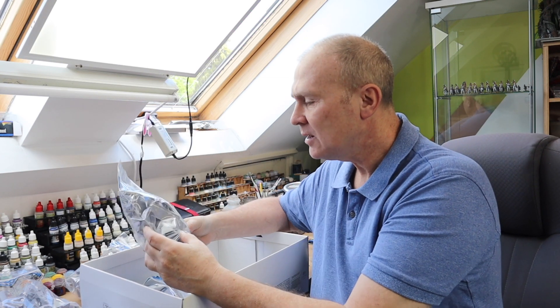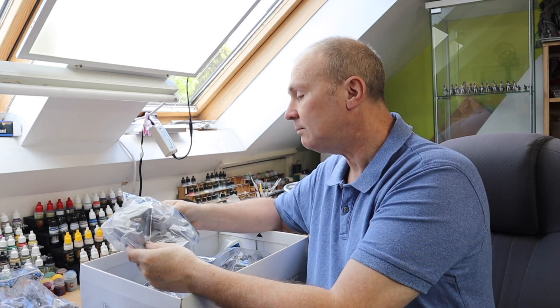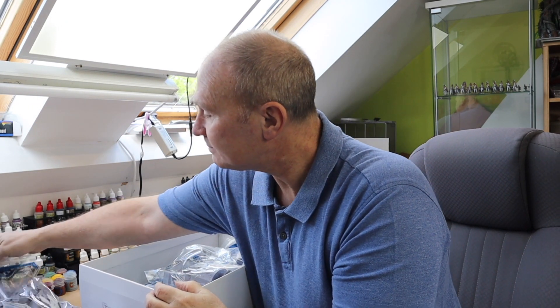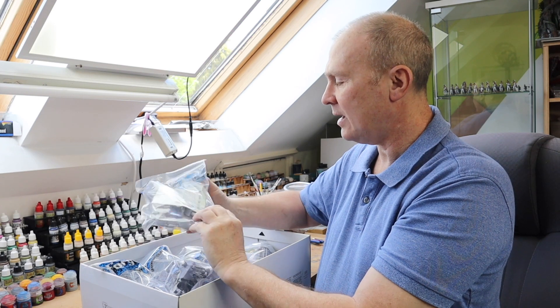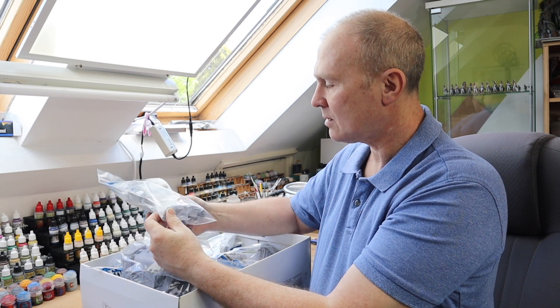I'm looking forward to it now. I've got to start breaking this lot away, cleaning it up, and giving it a quick wash — you've got to wash this down. I'll do all that and then we can start putting some of this together. It's been a long time since I actually had this out and had a look at it. I'm going to start prepping some of this model and then I can show you putting it together, which will be a nice video.